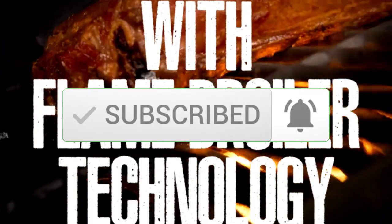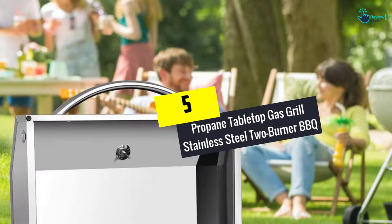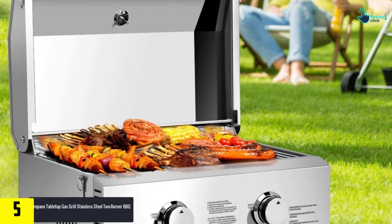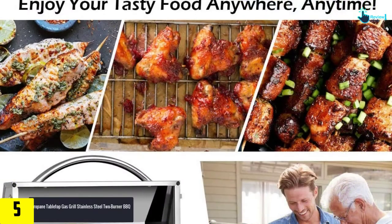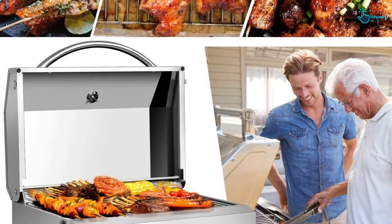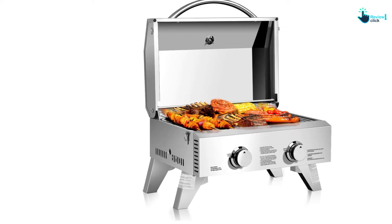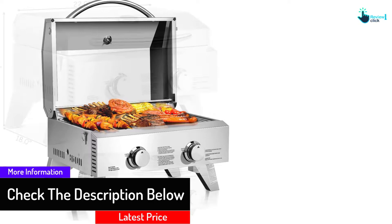Starting at number 5, we have the propane tabletop gas grill stainless steel two burner barbecue. This is one of the best tabletop gas grills, ideal for barbecue. It comes with two stainless steel burners and is made with 430 stainless steel for durability and repeated use. The surface is easily cleanable, and the individual push-and-turn ignition buttons enable easy and quick start-up without matches.